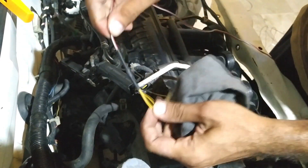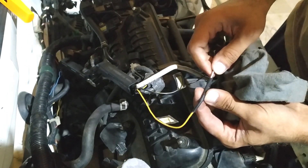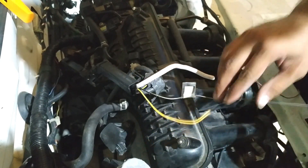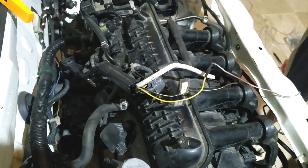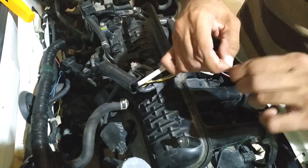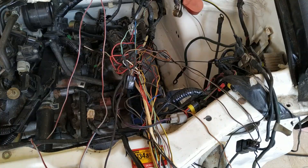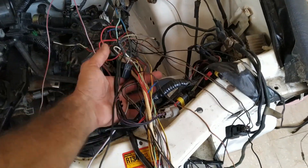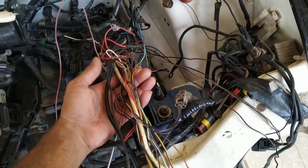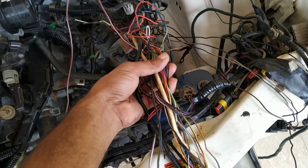I have crimped the joints and put heat shrinks on them so that they are properly waterproof and last a long time. I have opened the original loom of the car. This is what it looks like. The wires are in very good condition - they are pretty soft as well for the age.